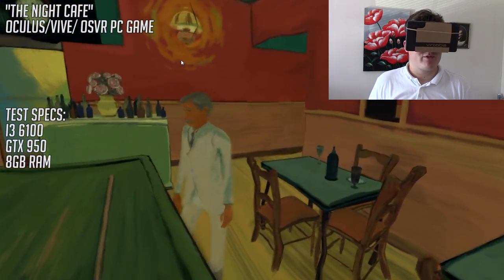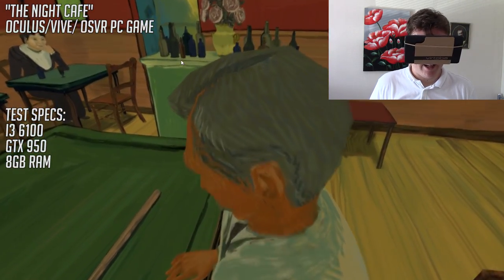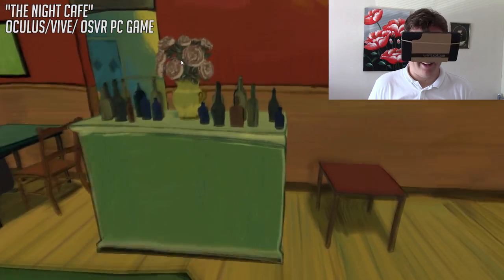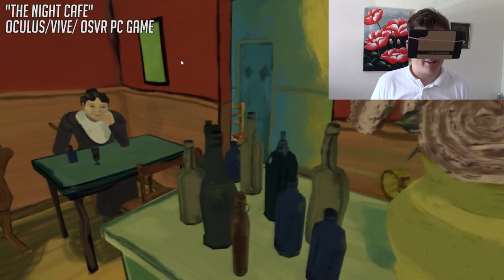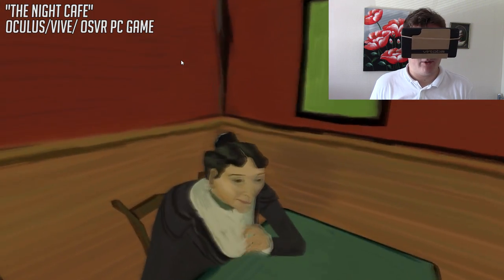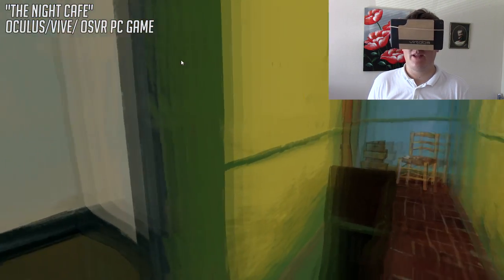So let's have a walk around here, and I have to say this is amazingly immersive. If we just walk around this cafe here, it really does look and feel really, really cool.